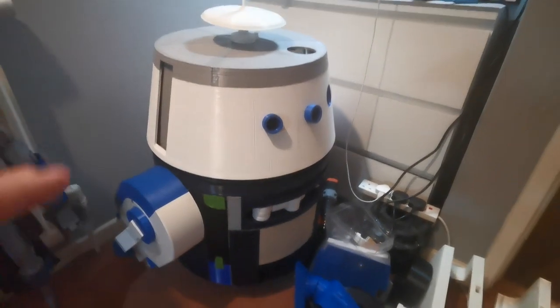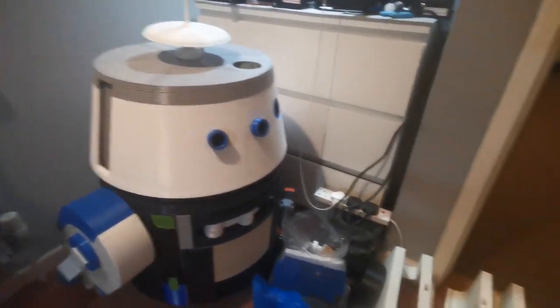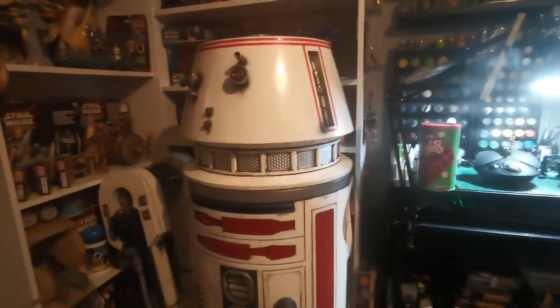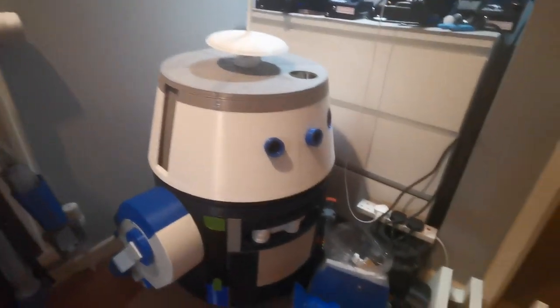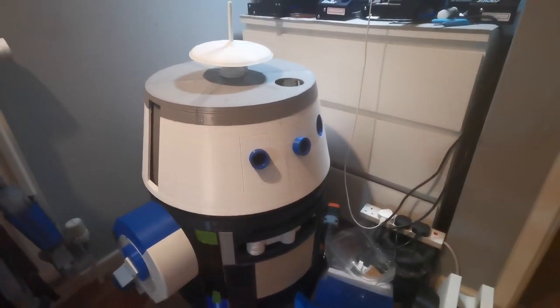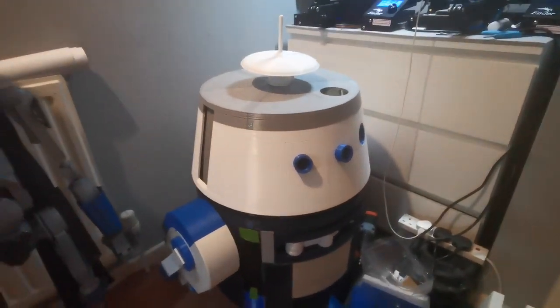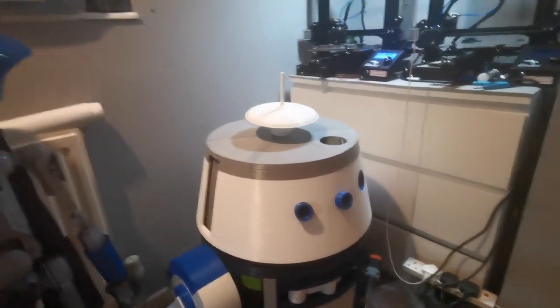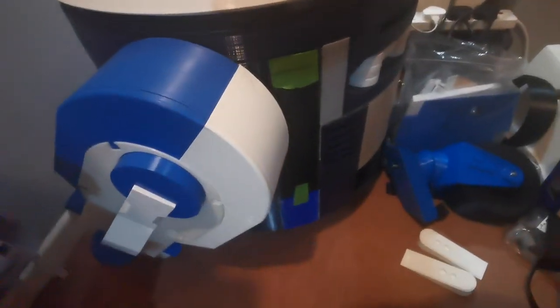He will be my last astromech for a while, because I am running out of room. I'll turn around and obviously I've got R5 sitting in the other corner — he's now 100% finished. Finally got R5's arms working and doors opening, so he's now completely 100% finished, and now I can focus on Chopper.